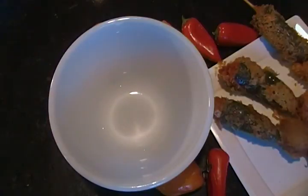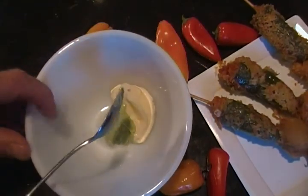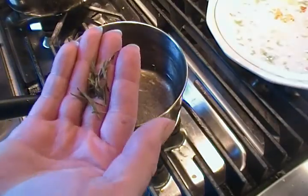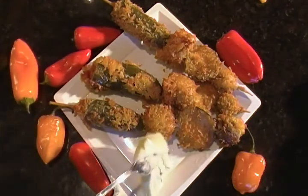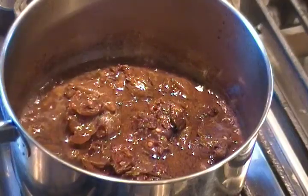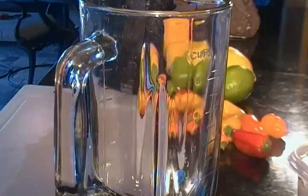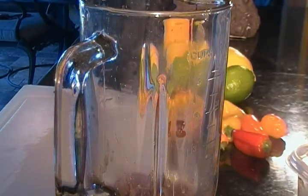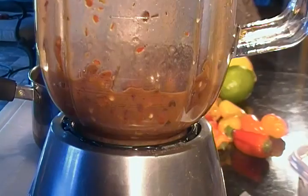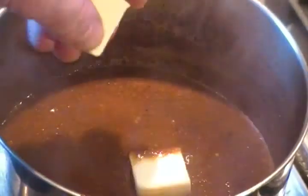For our deep fried dipping sauce, we are going to use two tablespoons of mayonnaise, a teaspoon and a half of wasabi, and we are going to steep green tea leaves. A little straight wasabi for the dipping sauce. For our beef bourguignon dipping sauce, we are going to reduce our marinade by half. After it cools slightly, we are going to put it in a blender and puree it, back into our sauté pan, and finish it off with a couple pats of butter.